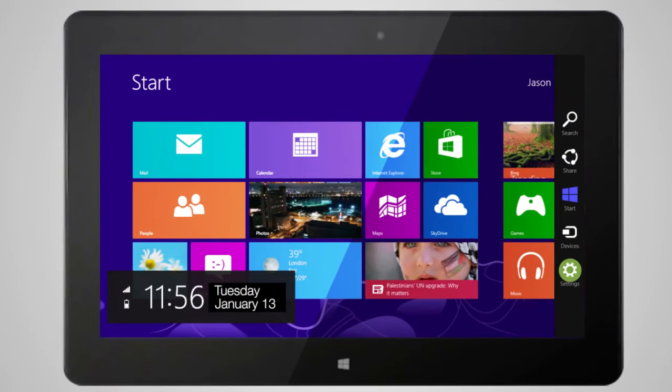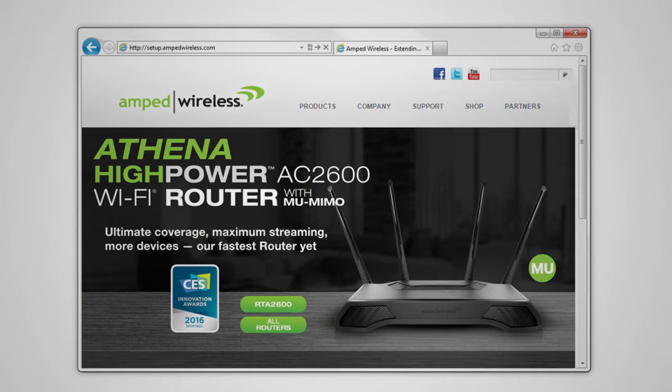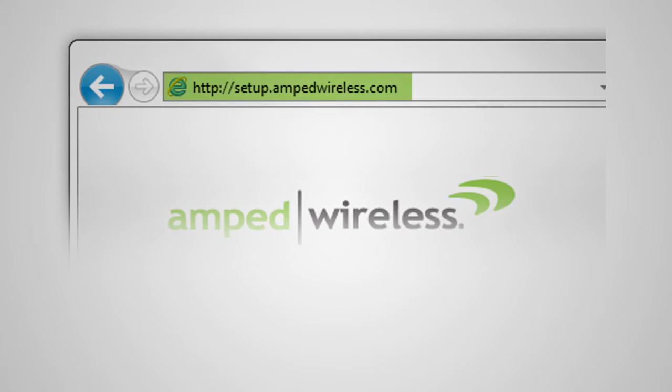Go to the Wi-Fi settings for your device and find the 2.4 and 5.0 Wi-Fi networks named Amped Artemis X. Once connected, open your web browser and type http://setup.ampedwireless.com into the web address bar.